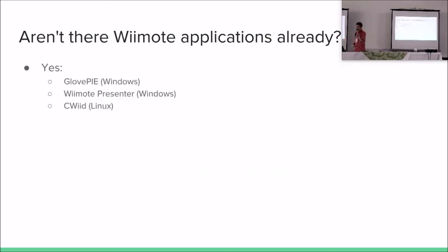I wanted to connect this to a computer to use it as a remote presenter, like I am doing right now. Aren't there already applications that can do that? Yes, there are. I found these three, which are called GlovePie, Remote Presenter, and SeaWid.